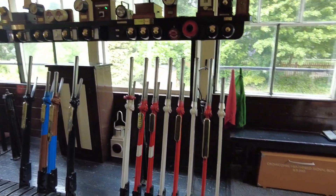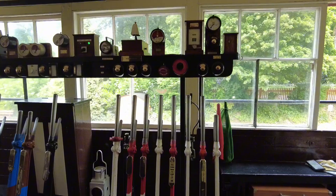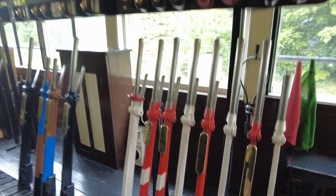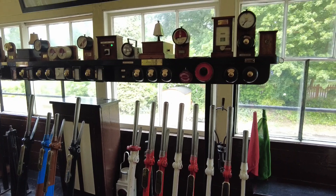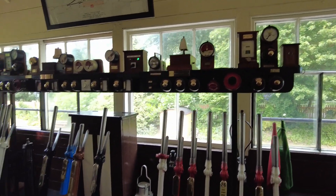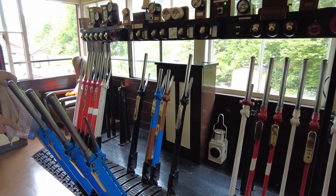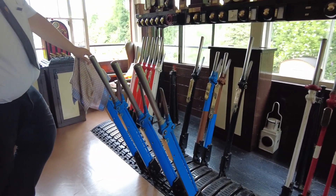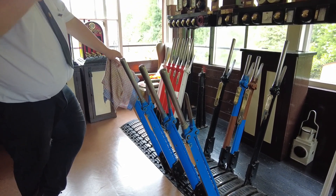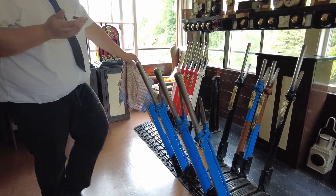Red levers are for the signals. The red levers with the white bands are what we call the starting signals, and they're only operated with the token out of the machine. Black levers are to move the points at each end of the loop. And the blue levers secure the points, because you can't run a passenger train over a set of points unless they're locked for safety.